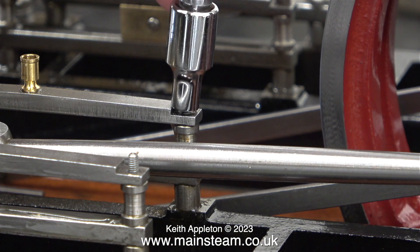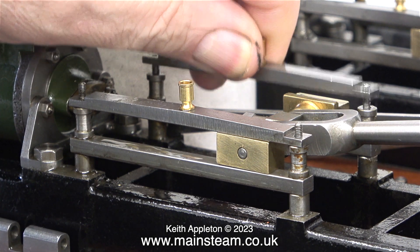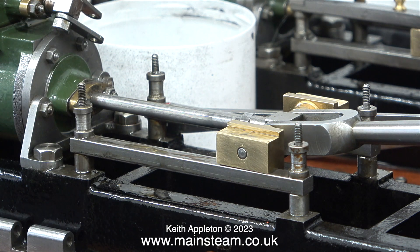This stud was a bit too long, so once I removed the nut I removed the stud and turned it round to shorten it. Generally studs have got different thread lengths at each end. Here you see me removing the top guide bars and placing them on the engine's wooden mounting plinth so that I know which one goes where.